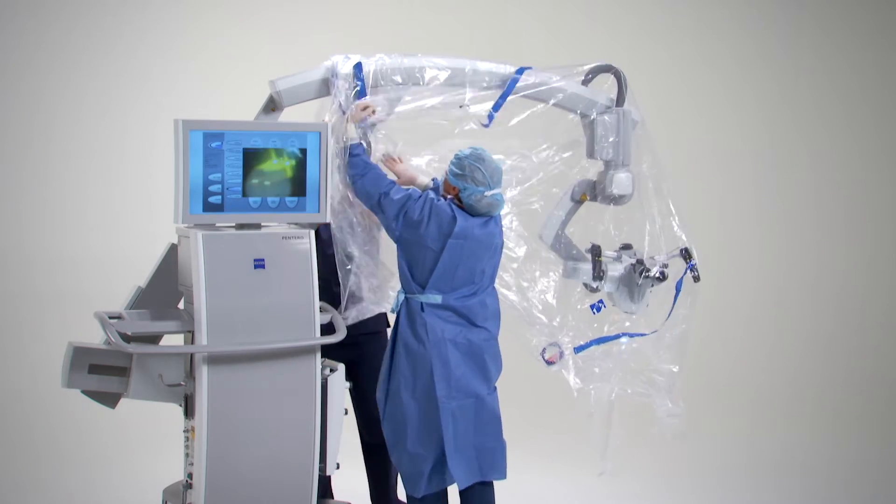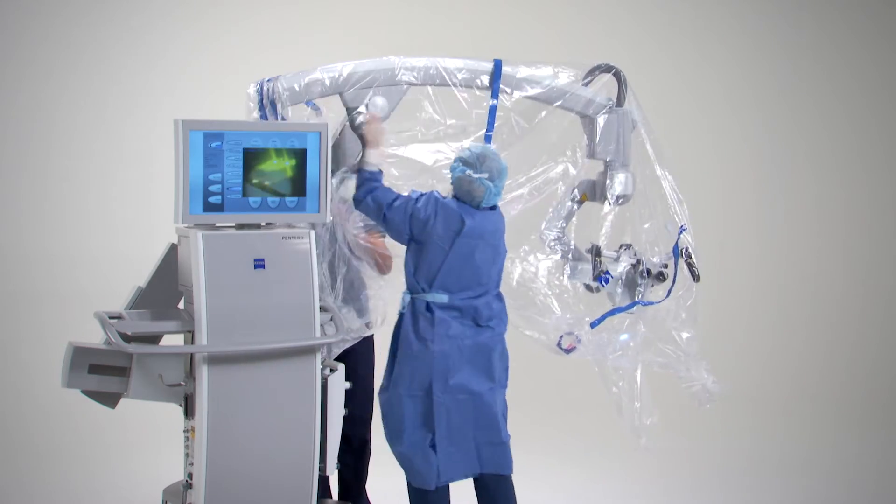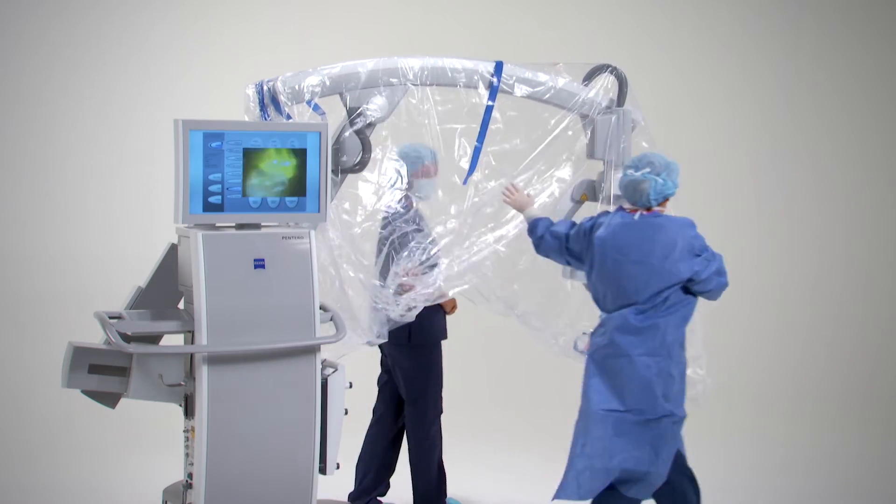Make sure that there is slack in the drape to allow for swivel, tilt, and rotation of the microscope, especially around the hand grips.